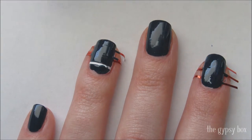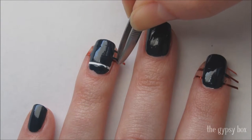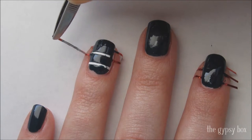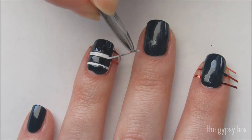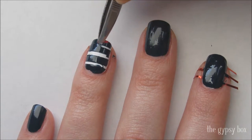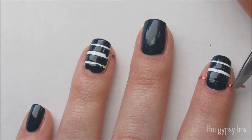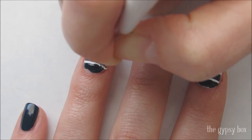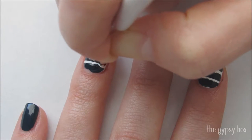Slowly remove the striping tape while the polish is still wet. Clean up the stripes with white polish and a small brush.